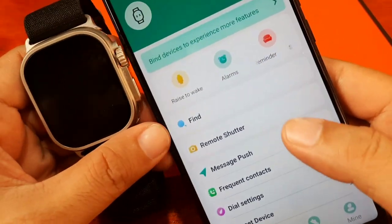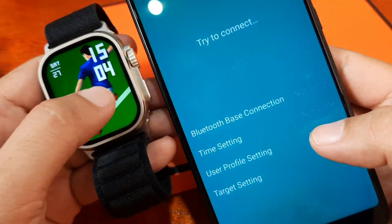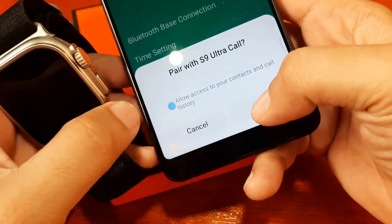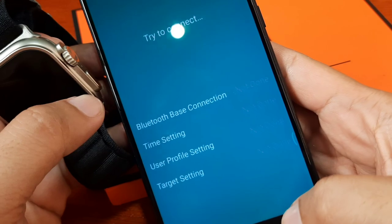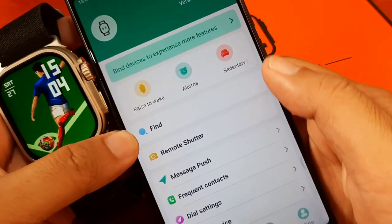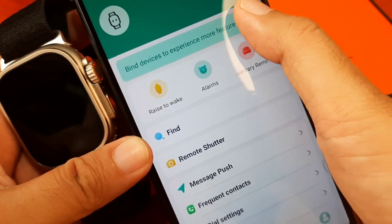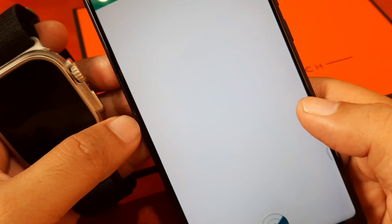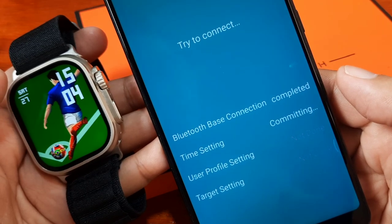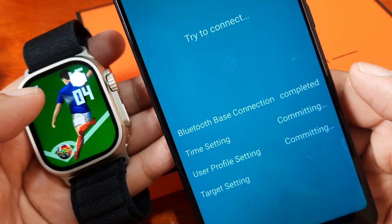We are now paired — still connecting. The time changed when we connected, but then we disconnected again. The connection seems unstable. After completing and committing the sync, as you can see, it already changed the time on the watch. So the time on your smartwatch relies on the time set on your smartphone.